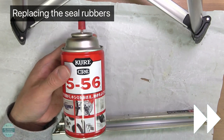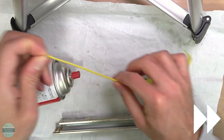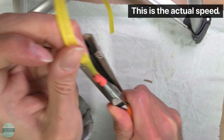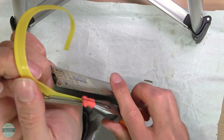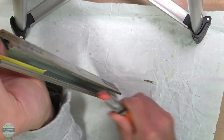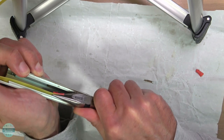Let's replace the seal rubbers. First I put some lubricant on the seal rubber to make it easier to slide into the seal groove — on second thought, silicon lubricant will be better. While straightening up the seal rubber with one hand, I slide it into the seal groove using long nose pliers. To not damage the seal rubber, I put some heat shrink tubes on my long nose pliers. Since I couldn't apply enough grip force, I removed one of the heat shrink tubes.